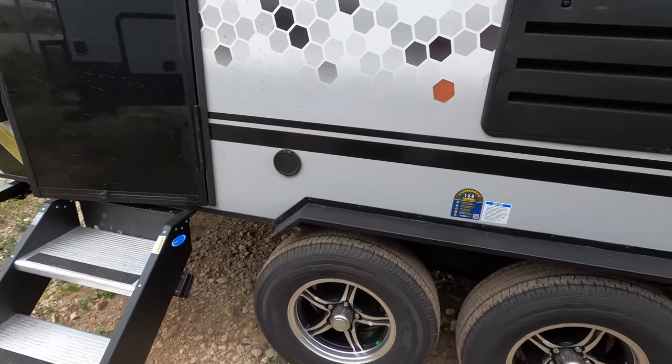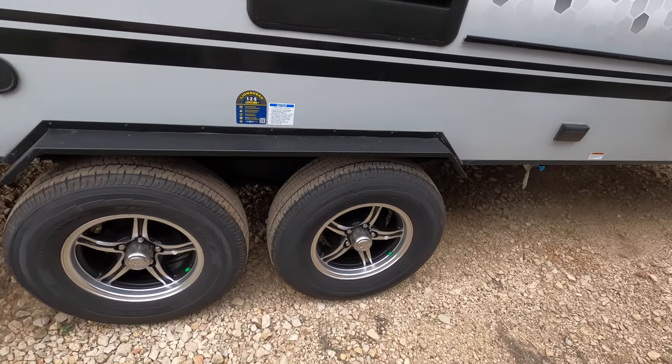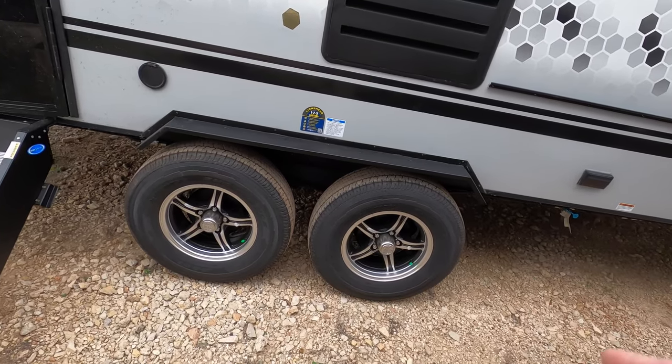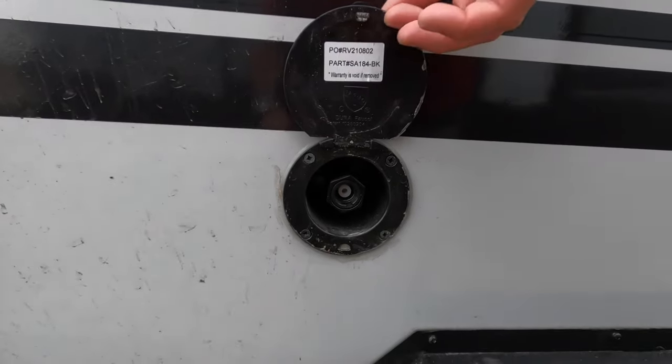This is a dual axle. It does feature independent suspension for better towability, and this particular one includes the Goodyear Endurance tires, which are really great — some of the best tires on the market. We also have a spray port here for an outside shower.